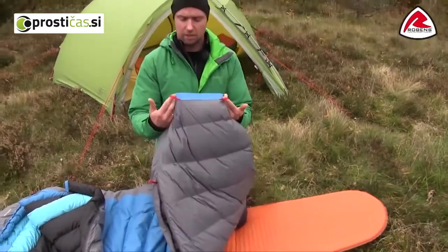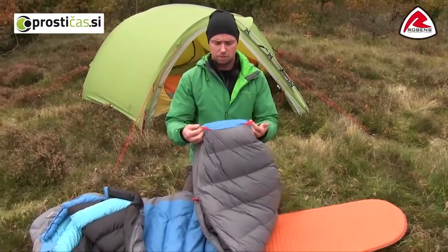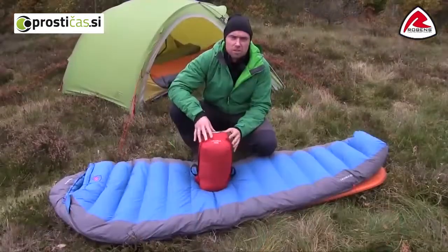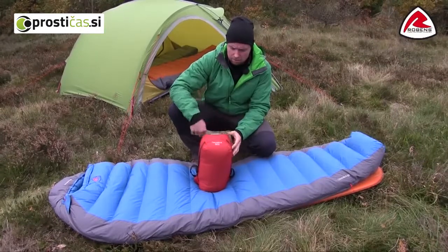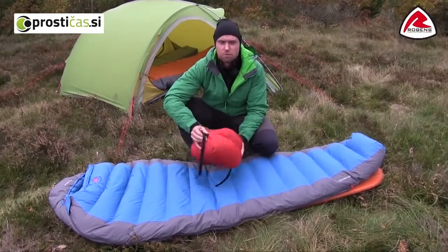In the bottom you will find some hang loops, so when you return from a trip it is easy to hang up and dry out. To protect your down sleeping bag against rain and water, the Caucasus line comes with a totally waterproof carry bag.